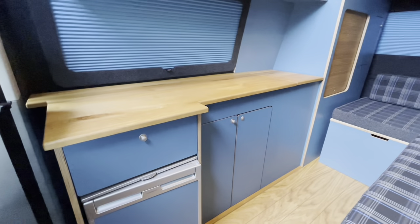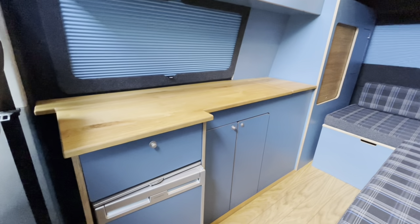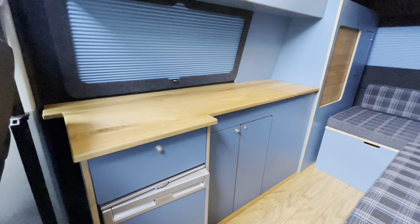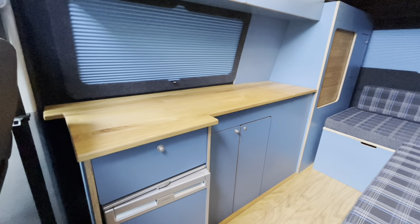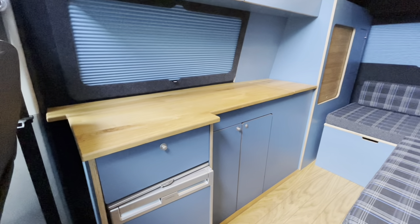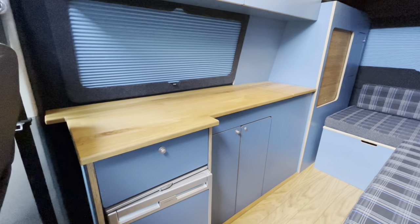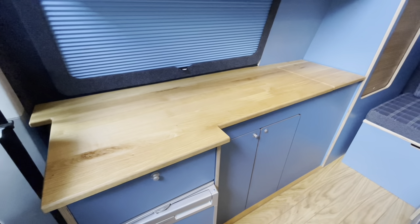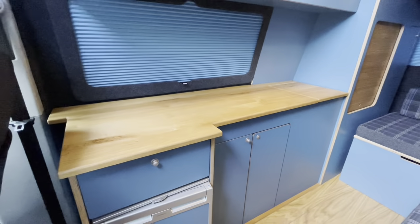We're not sure what we're going to put in this one yet — it could well be a diesel hob that goes in there, hence why we've just left it blank for now. We're also not sure if we're going to bother, because we do have an awning that goes with this. It's nice to be able to leave that as a complete worktop — why would you cut a hole in that really lovely piece of oak?